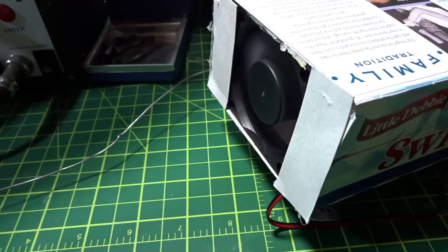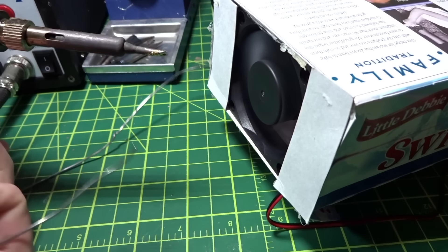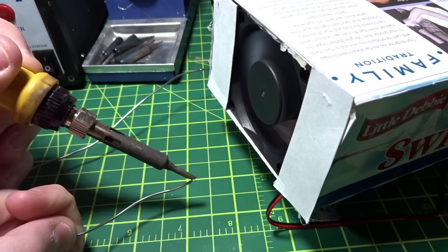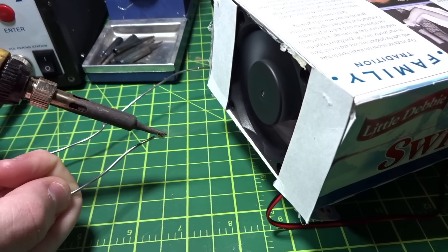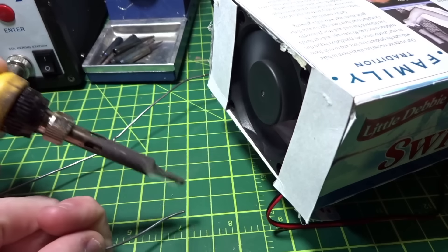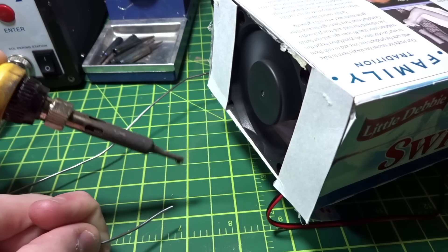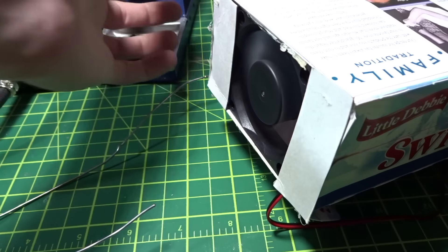I don't see any of the smoke coming in from the other side or coming out, so it might just be dispersing into the box. I don't know — it might be getting filtered. Over the side it sucks it in pretty well, and up top it'll pull it down pretty well as well. So it definitely does work pretty well at sucking in the soldering smoke.